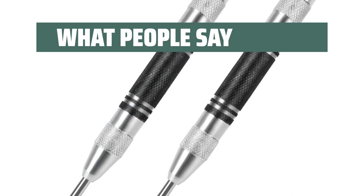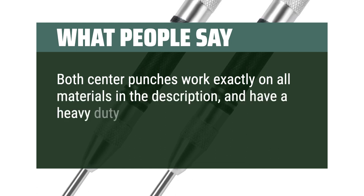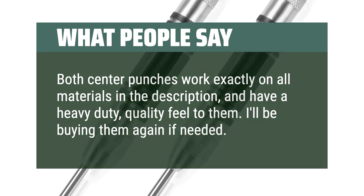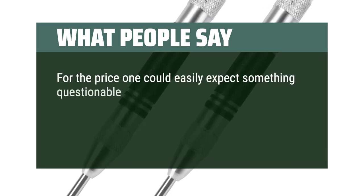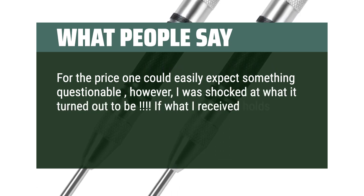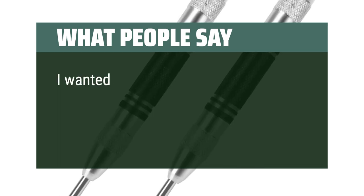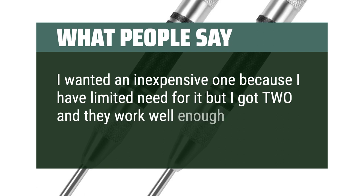What people say: Both center punches work exactly as described on all materials and have a heavy-duty, quality feel to them — I'll be buying them again if needed. For the price one could easily expect something questionable; however, I was shocked at what it turned out to be. If what I received holds up I will be indescribably happy. I wanted an inexpensive one because I have limited need for it, but I got two and they work well enough.